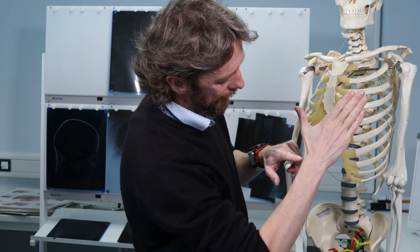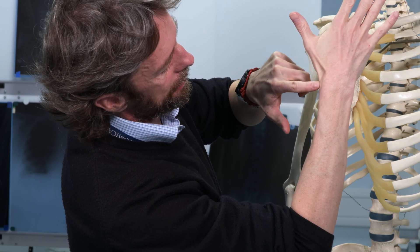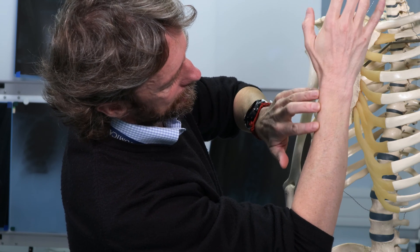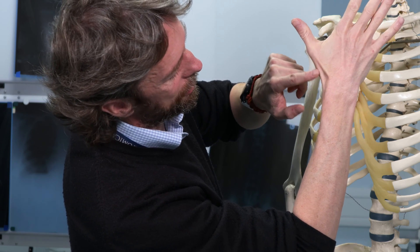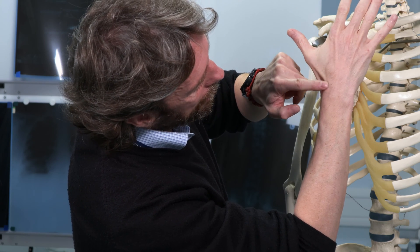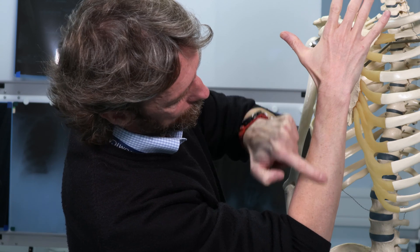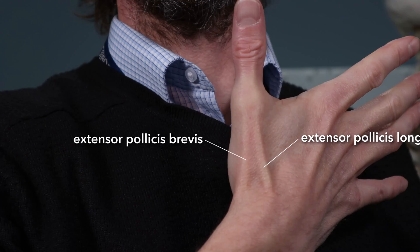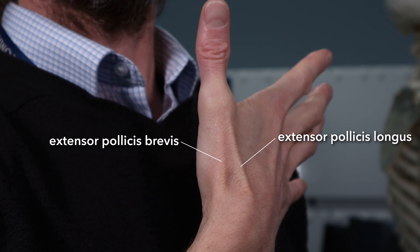One of these is extensor pollicis brevis and one is extensor pollicis longus. This tendon here doesn't seem to go very far, so this must be the tendon of extensor pollicis brevis — the short one. Whereas this other tendon is running to the forearm; it has loads of room to go into, so this is going to be the tendon of extensor pollicis longus.